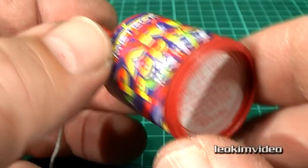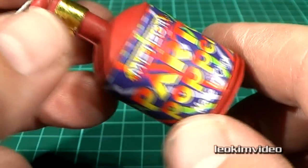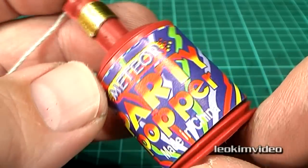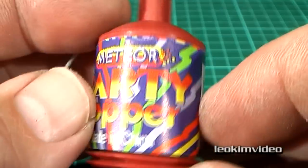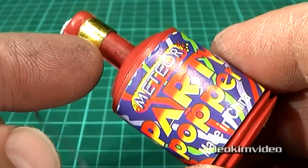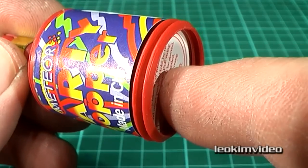I'm going to kick off this video by looking at the very simple and basic party popper. What's really interesting about a party popper is it's a fantastic example of the use of a tiny explosive charge to create a big effect.